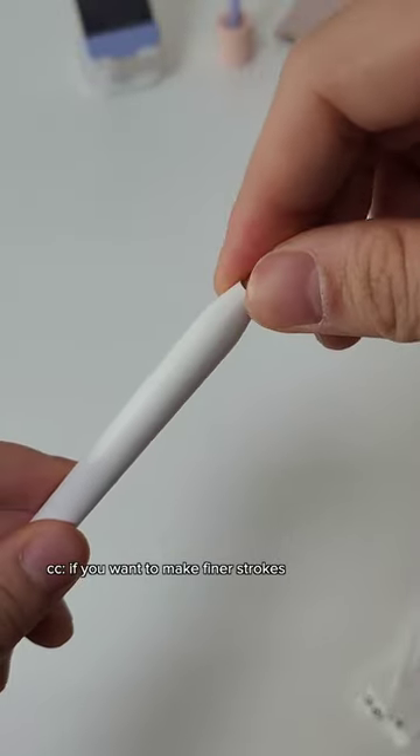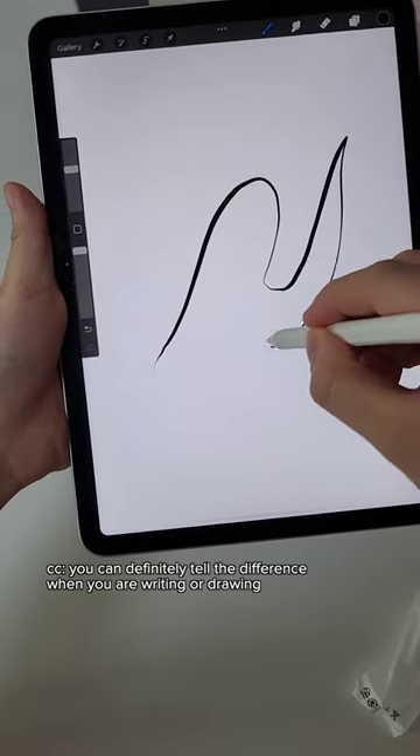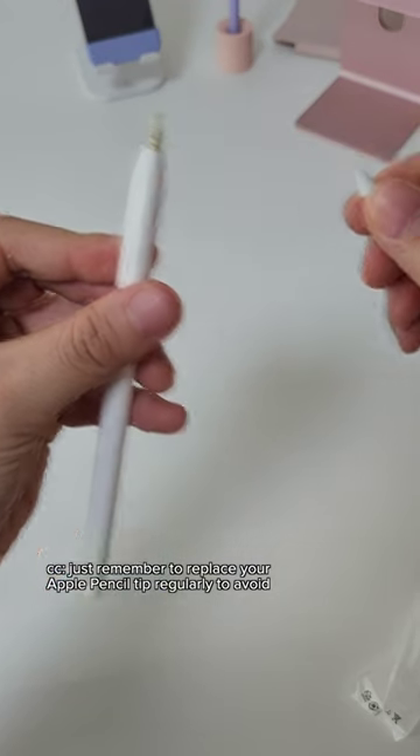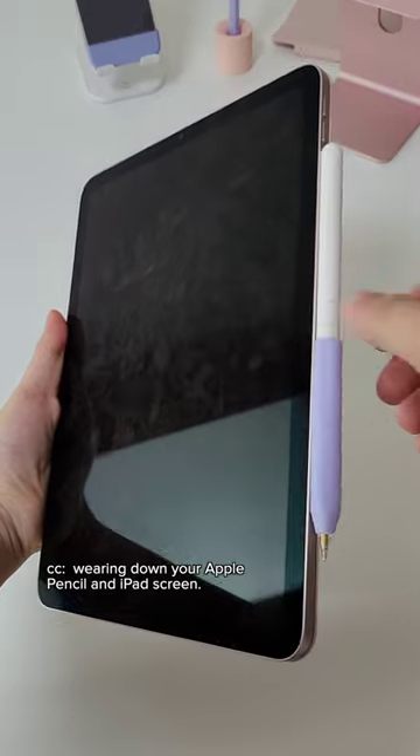If you want to make finer strokes, you can definitely tell the difference when writing or drawing. Remember to replace your Apple Pencil tip regularly to avoid wearing down both your pencil and iPad screen.